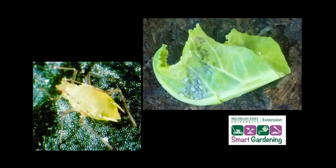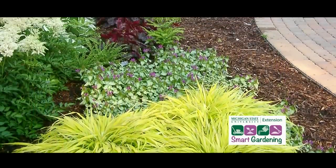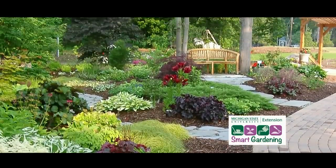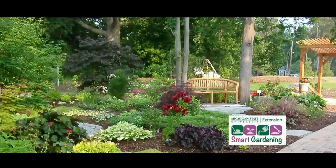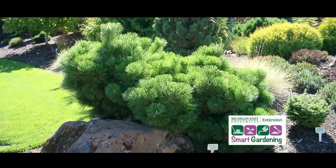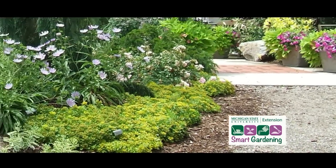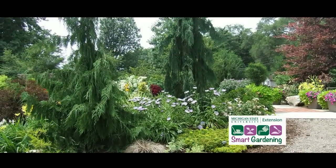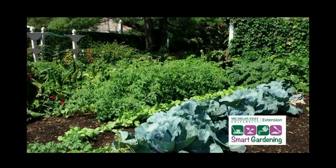Once the season ends, remove the plastic and fabric mulches. Organic mulches may be left in the garden to decompose. Add some nitrogen and till it under to increase the rate of decomposition. Over time, this process will increase the level of organic matter in the soil, which will improve soil fertility, water holding capacity, increase the level of microbial activity, increase earthworm populations, and so much more.